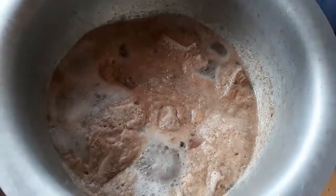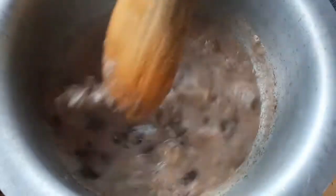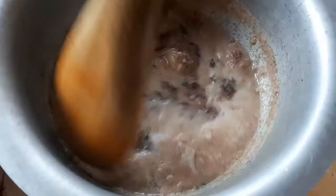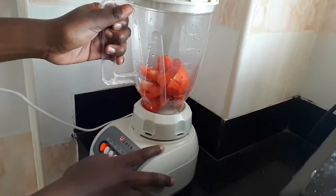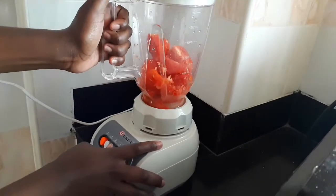The first step is to boil my sliced beef until it's well cooked. As my beef is boiling, I'm going to blend my tomatoes to make tomato paste.